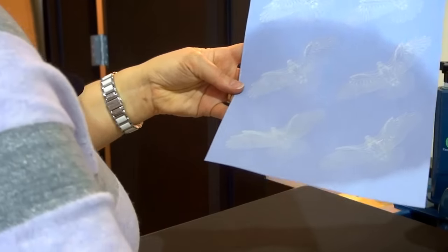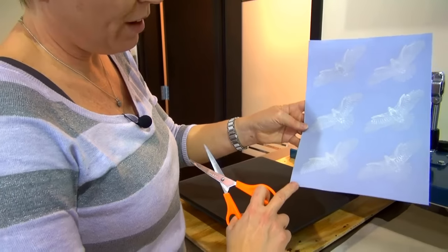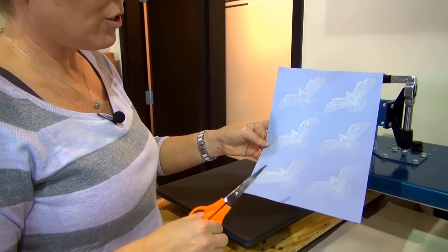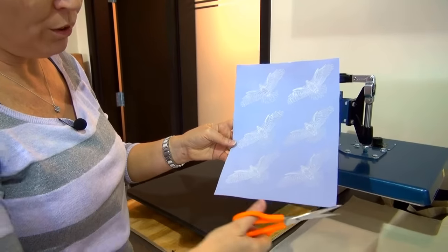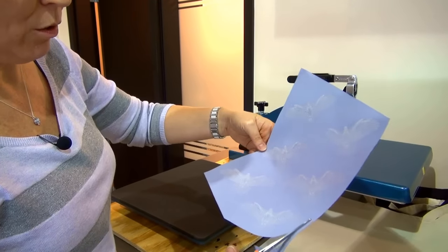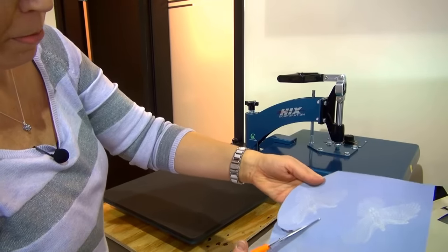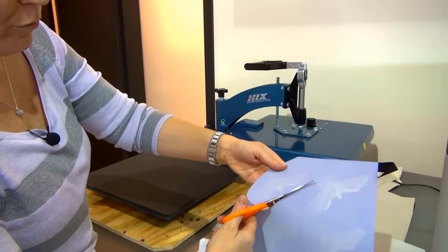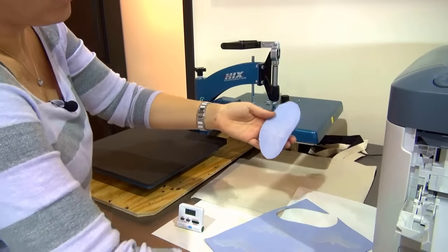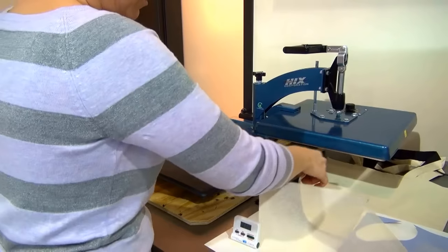This is now where your scissors come in. I can take this right away — I don't have to wait. There is a little bit of extra adhesive transfer at the bottom and also at the top. If I was going to press this entire sheet I'd only trim the bottom and top. But what I'm going to do is apply one of the eagles to my garment. I'm going to trim around my image giving a little bit of room and leave a little tag at the bottom, which is where I'll start to peel the image off the garment when I'm ready.